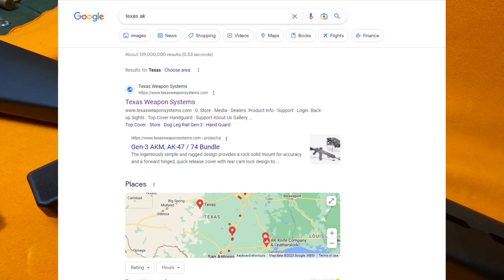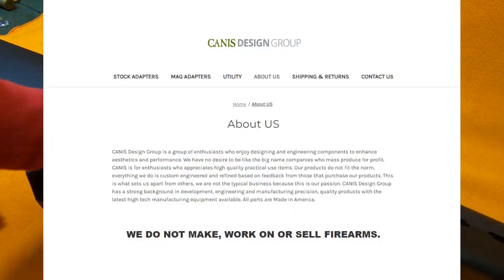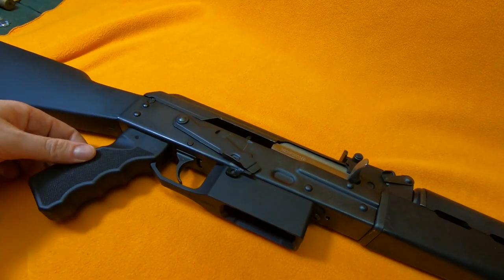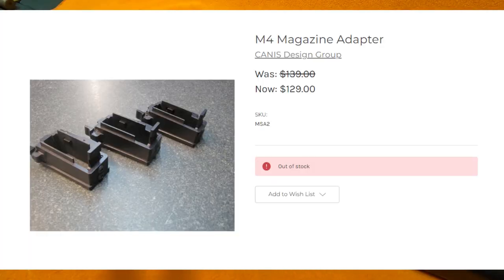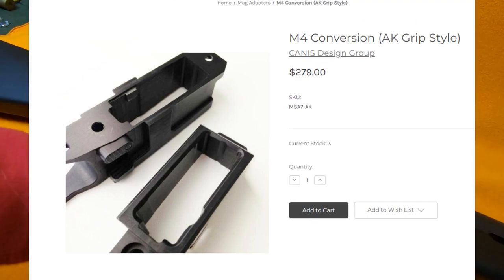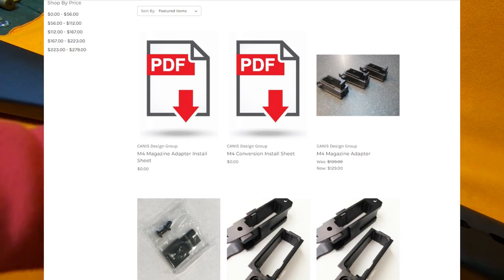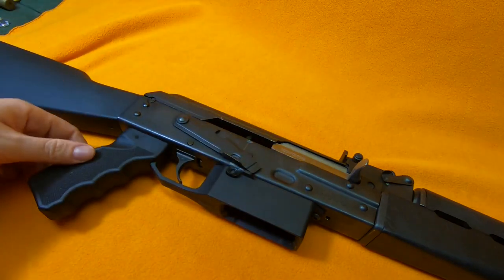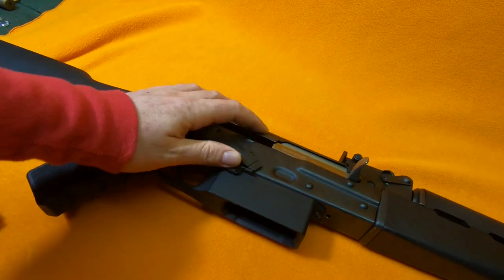Same goes for Texas AK — you can't get their gizmo anymore either. There's one more company I found: Canis Design Group. They sell a magwell conversion kit for 5.56 AKs. The standard drop-in version is out of stock, but they appear to have two others: the N4 conversion with the AR grip style and one with the AK grip style, which might have the trigger guard integrated. They have two PDFs of documentation — way more than anyone else — and it might be about the same process as what I did, just with actual instructions.